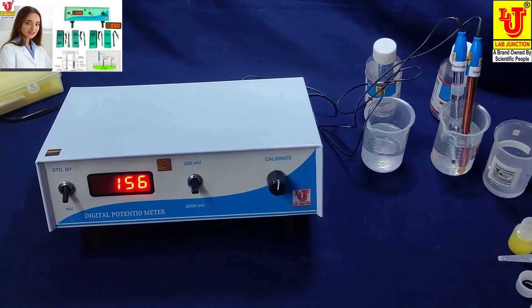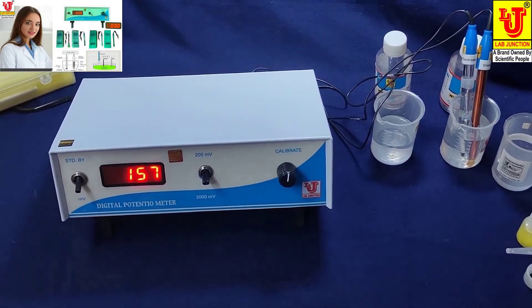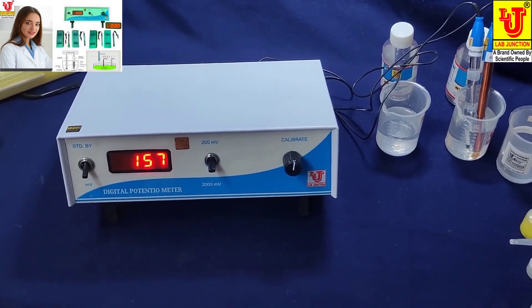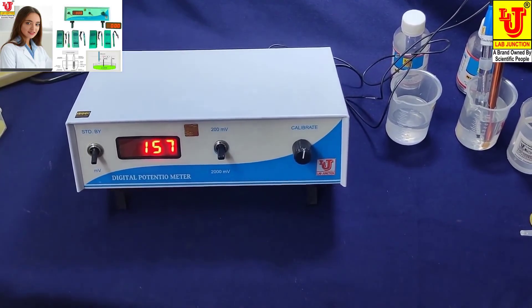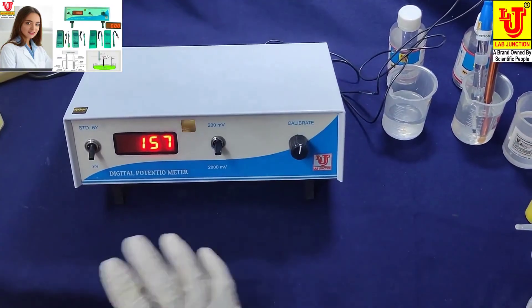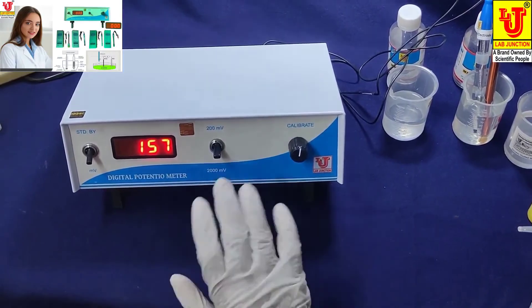Refresh both electrodes with distilled water and tissue paper, then dip directly into your testing solution. Results are displayed on the instrument display. In this range, no need to switch between 200 and 2,000 millivolts — use 2,000 millivolts directly.